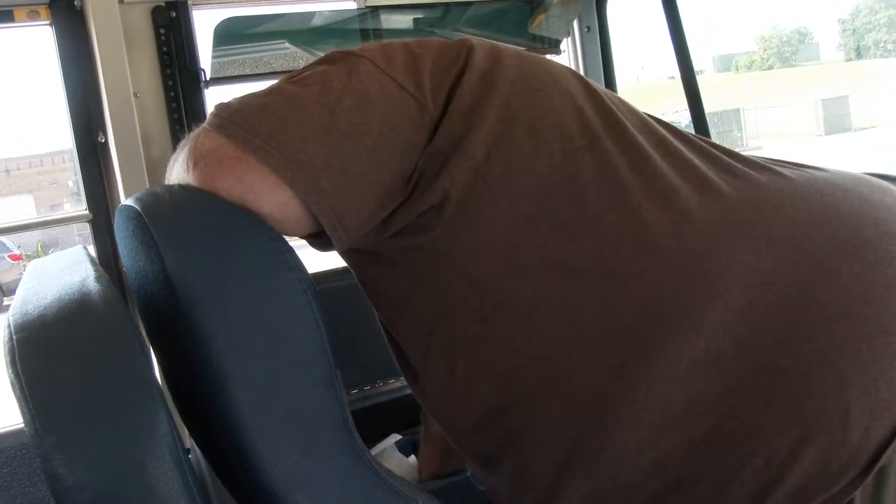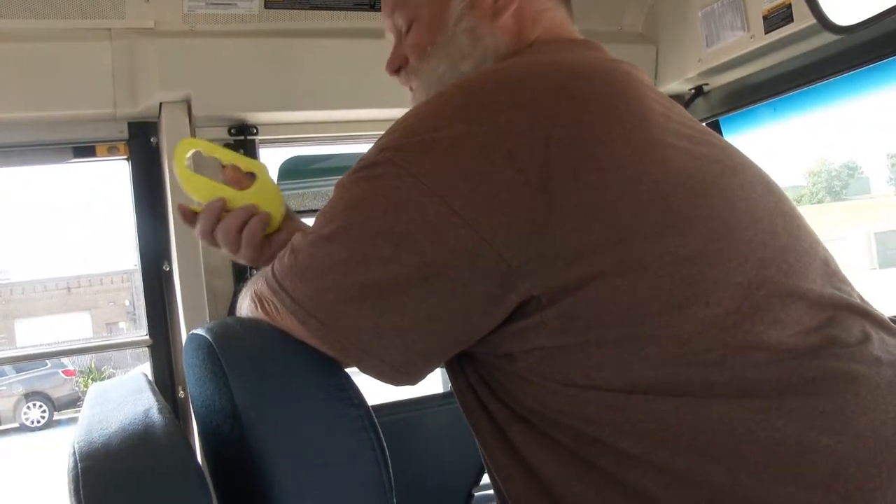If I have a sleeping student, I'll need to make a call to the respective school to let them know I have a student left behind. I take the key out of the bus and put it in my pocket — the key must be with you at all times. I have a seat belt cutter which is intact, securely mounted, not cracked or missing.